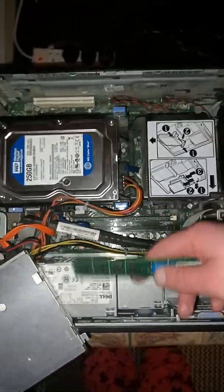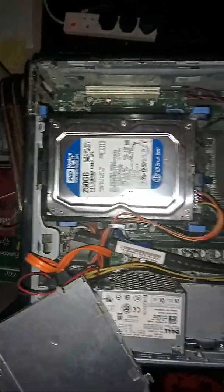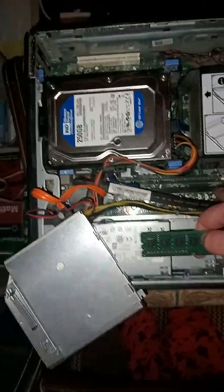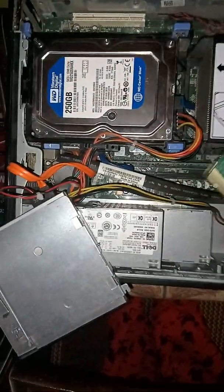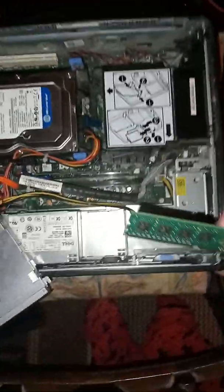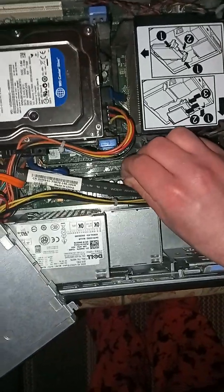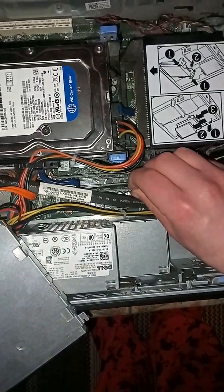If you guys want to upgrade both of your RAM chips then feel free to, but I'll just be doing one RAM chip to begin with. I showed you how to take it out by pressing these two clips — they could be black or white depending on your motherboard. To reinstall the RAM, press it down — it has to be facing the right side otherwise it won't go in.